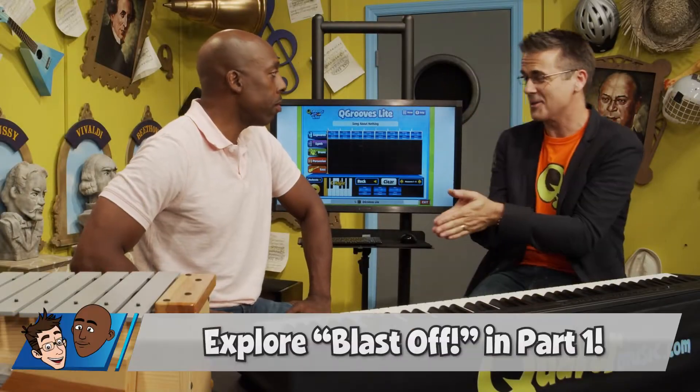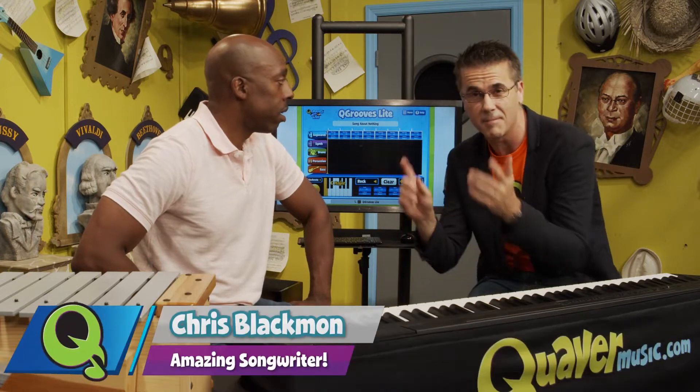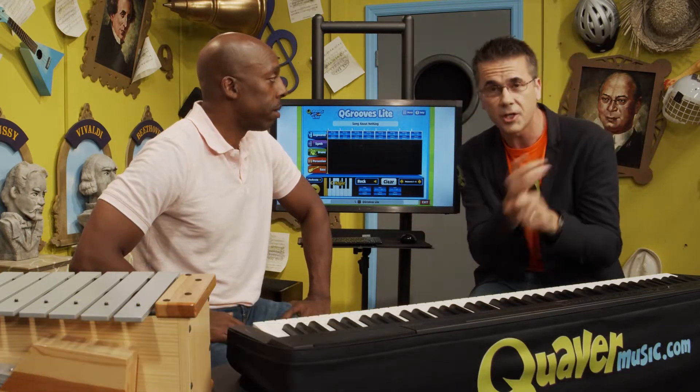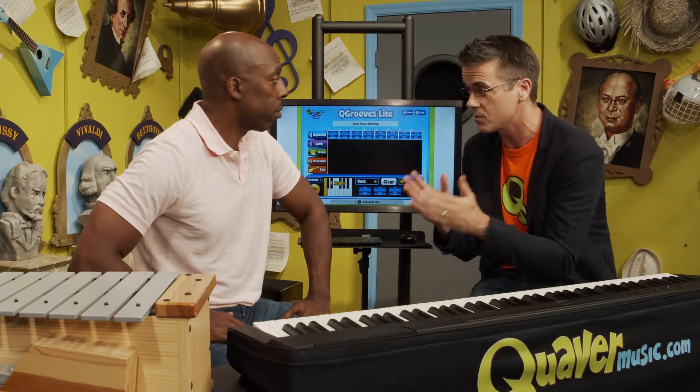I'm super excited. This is part two of our songwriting video. We're going to show you — me and Mr. Chris Blackman, who is an amazing songwriter — how to use Cue Grooves to give you inspiration to write a simple song.